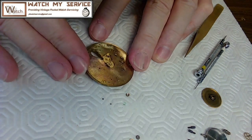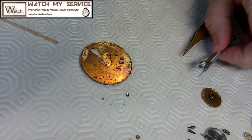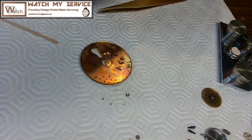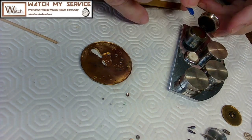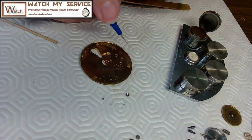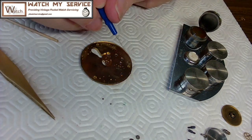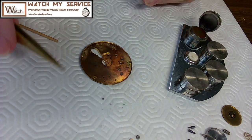It might not have been used for a long time — it's old but has no usage, so it just sat there. Now I'll oil this capsule. I've got three oilers but this one works best. I use 9010 oil on this. The way you do this is you oil the cap, not the jewel — so take the cap, turn it around, then put some oil on it.